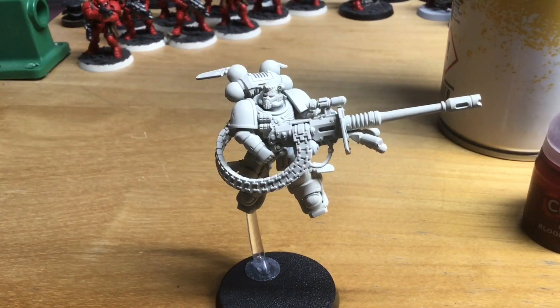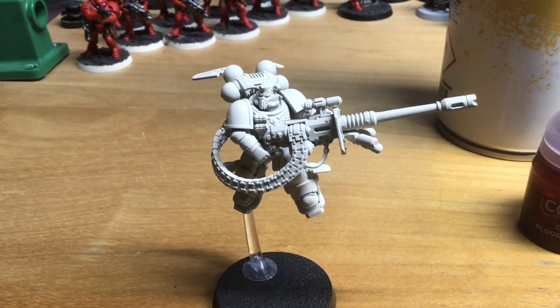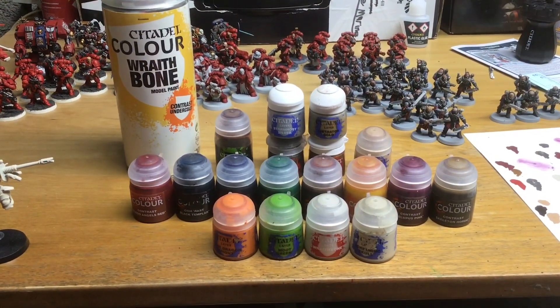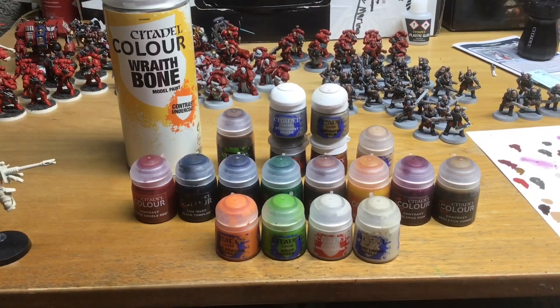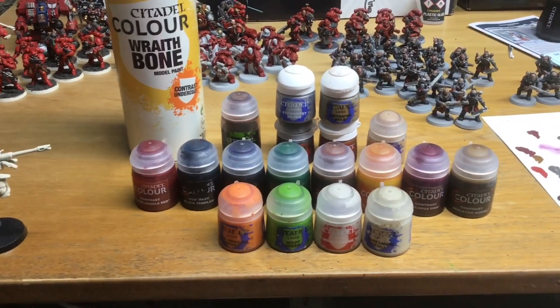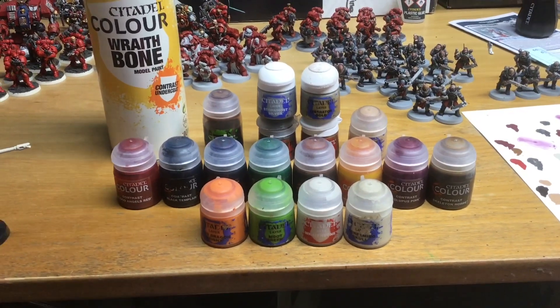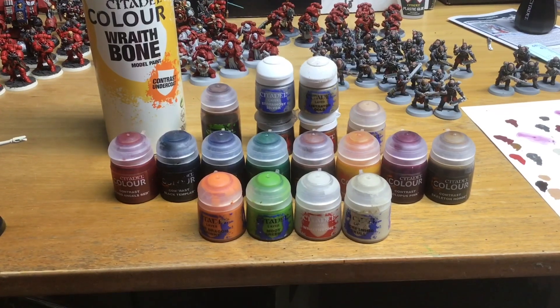Hey guys, welcome to this painting tutorial for Blood Angels Space Marines. What you'll need to follow along with this painting tutorial is a Wraithbone spray for the undercoat. Then in your Contrast range you'll need Blood Angels Red, Black Templar, Leviadon Blue, Ork Flesh, Fyreslayer Flesh, Iyanden Yellow, Volupus Pink, and Skeleton Horde.